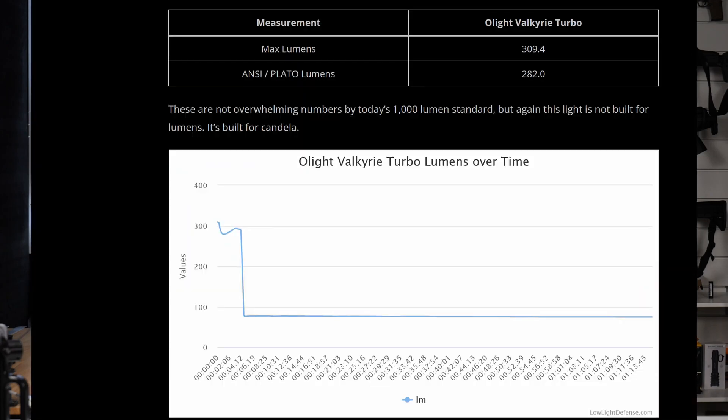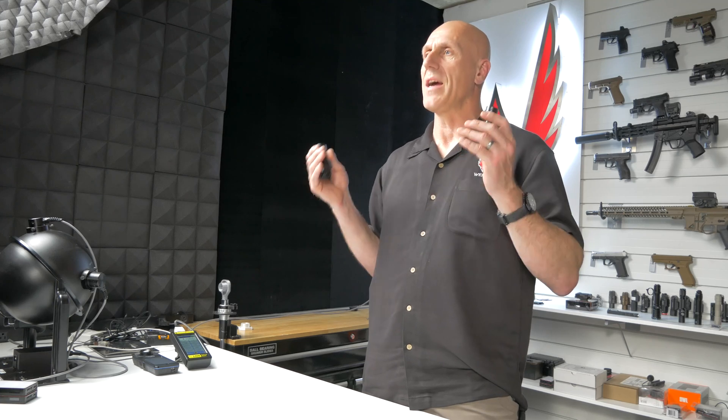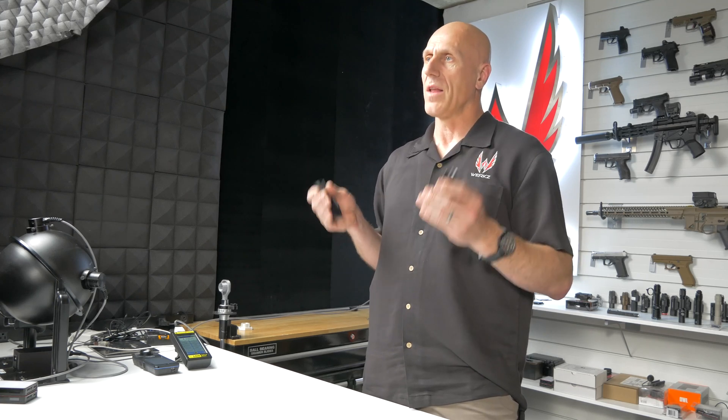We tested for lumens, and it does have about the claimed 250 lumens. If you're looking for a high-lumen light, you're going to want to look elsewhere. It is really focused on a narrow beam that will throw far. So you might ask: when would you use a high-throwing but low-flood pistol light?